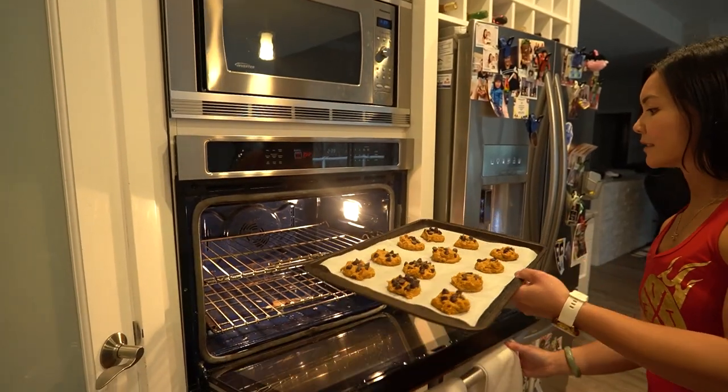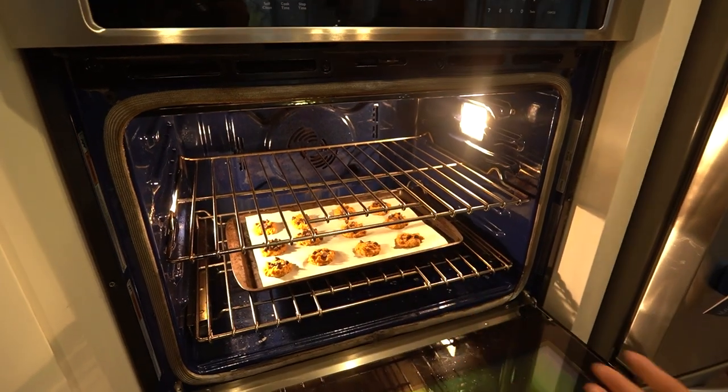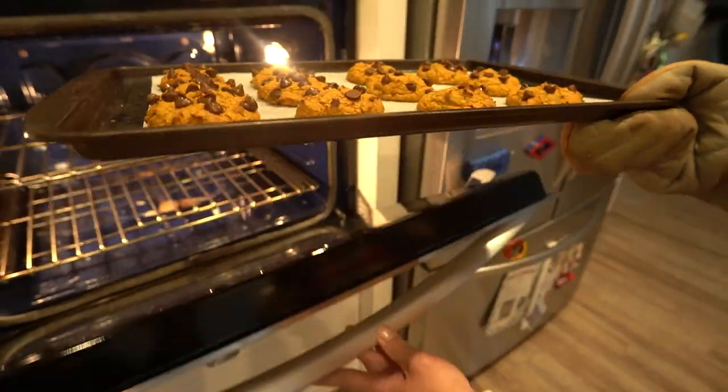Bake in the preheated oven for 10 to 12 minutes, or until the edges are golden brown and the cookies are firm to the touch. Remove the cookies from the oven and let them cool on the baking sheet for a few minutes before transferring them to a wire rack to cool completely.